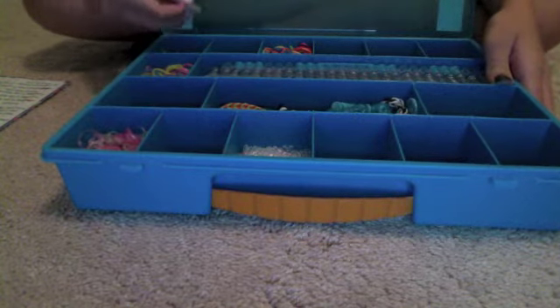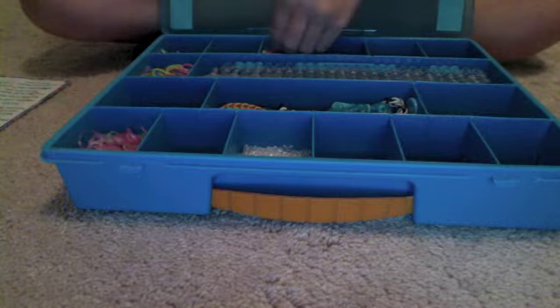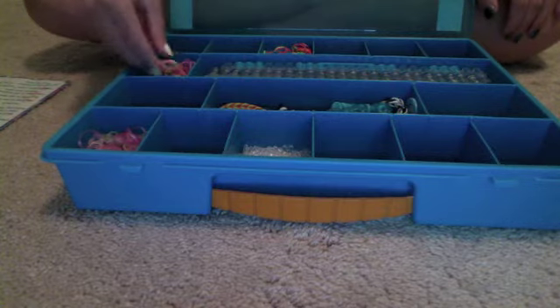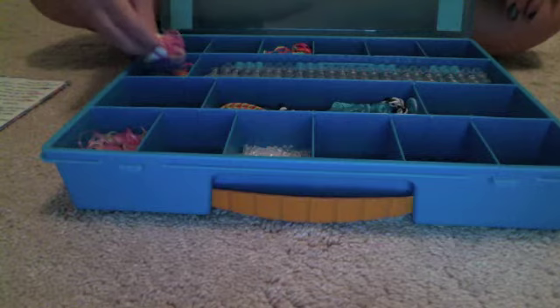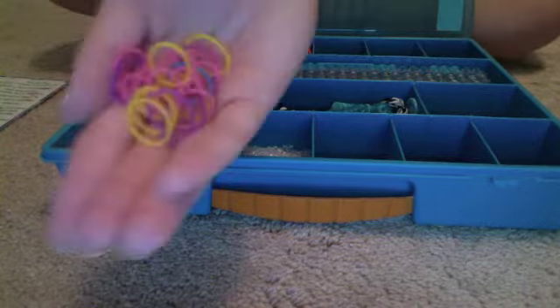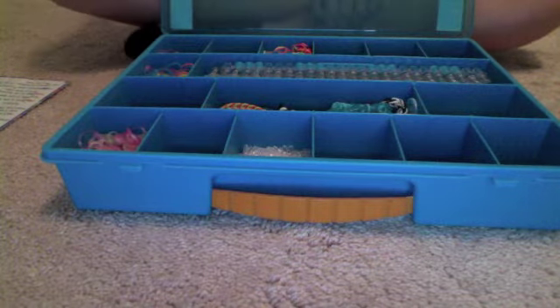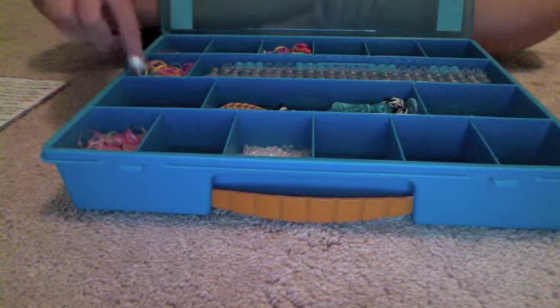Starting back here I have some scented bands which are pretty old so they don't really smell anymore, but I keep them anyway. Then I have these ones up here which I just opened about an hour ago — they are scented bands and these smell so good. They are like fruit-scented. They are already losing their smell a little bit but they are so good. I have a bunch of those and I'll just use them for colors.